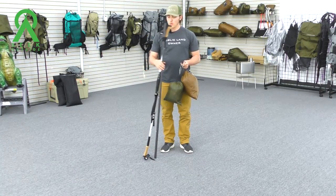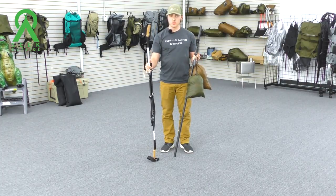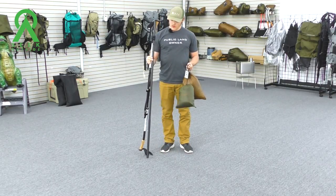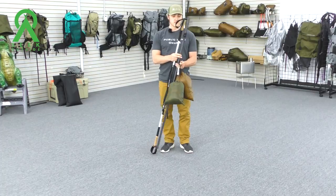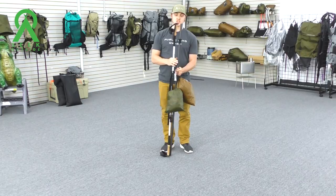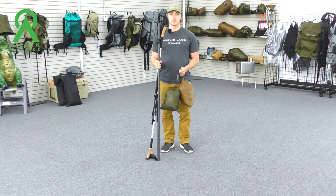We're going to need our center pole, whether we're using trekking poles with our trekking pole hitch attaching the two and elongating it, or the carbon fiber small shelter pole with a Prusik loop on. We'll need some sort of cordage. Follow along and you're going to master it.